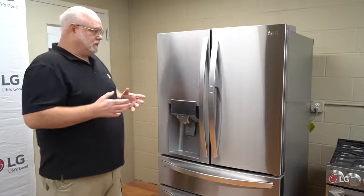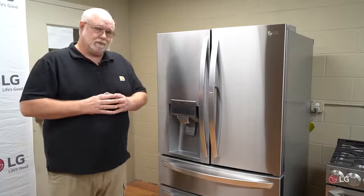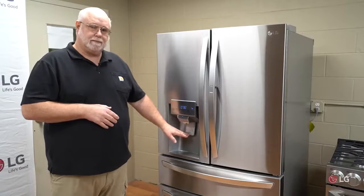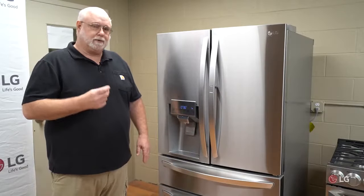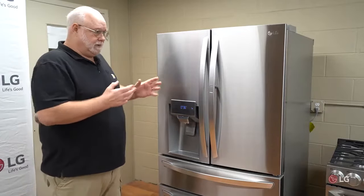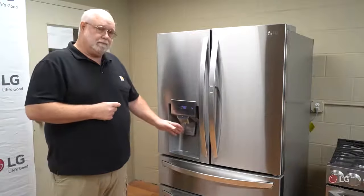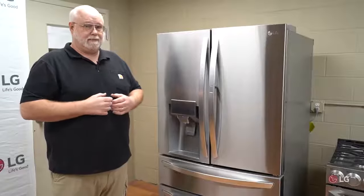So you're not getting any water. First question: when you select water and press the lever, are you hearing a humming noise? If you're hearing a humming noise, is your water connected and is the water turned on? The hum means the valves are energizing — they're trying to bring water in, but nothing's happening.